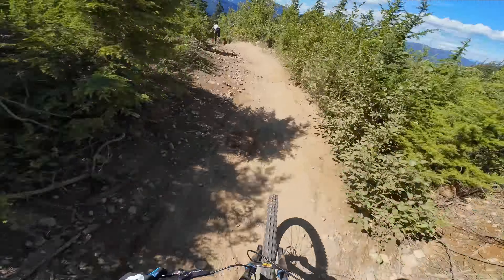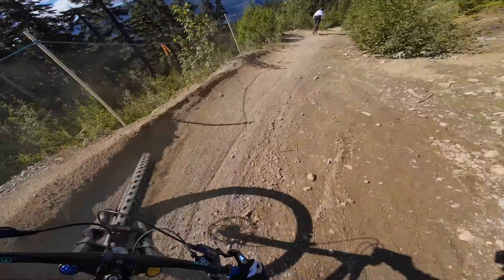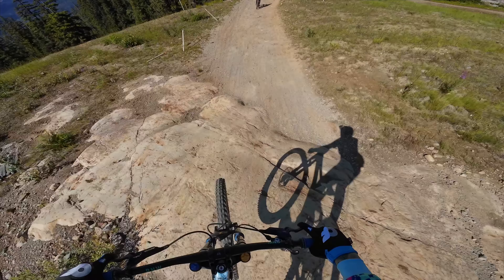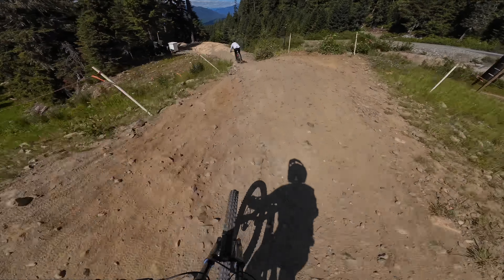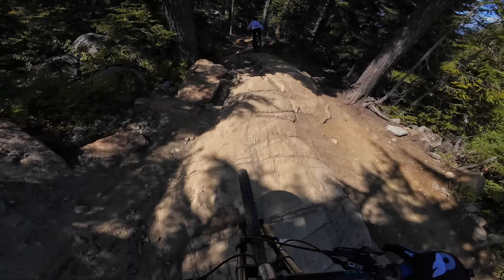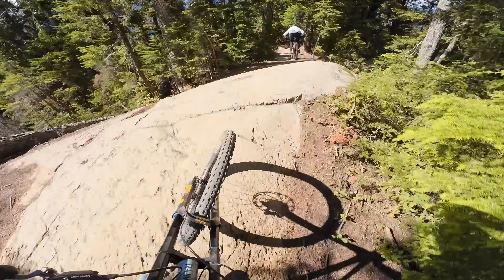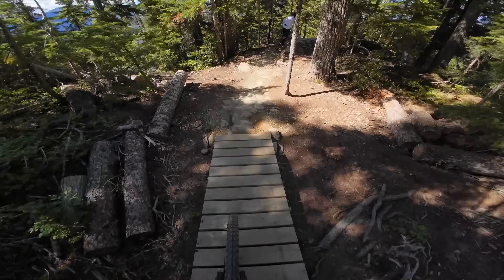Pumped the fork up to 130 PSI from about 125, I think. Trying to find a line on that rock — it's tough.